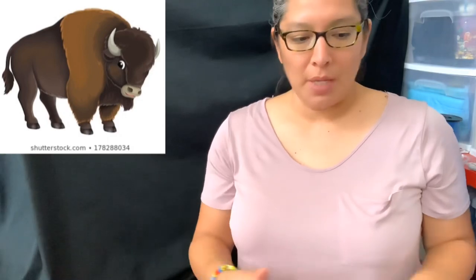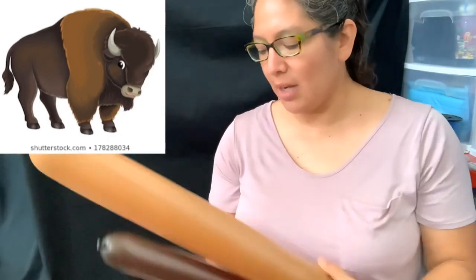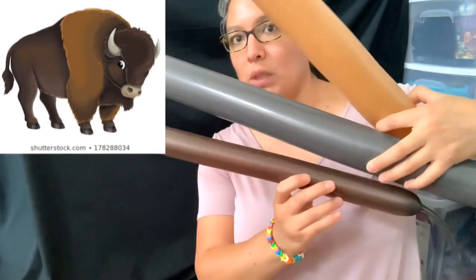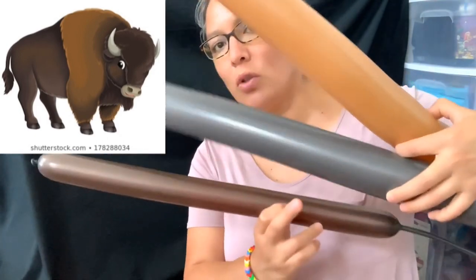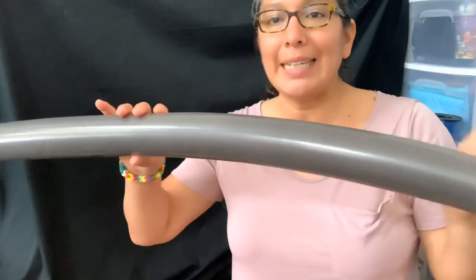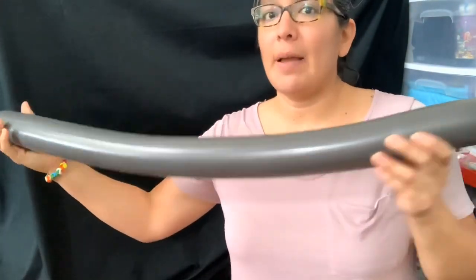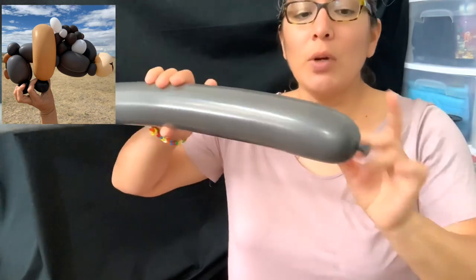Let's do this. You will need a lot of balloons, but most of them are scraps. The ones you'll need most are these different types of browns — play with those different shades. We start with the main color for the bison, which will be the body. Inflate it leaving about a six-finger tail.